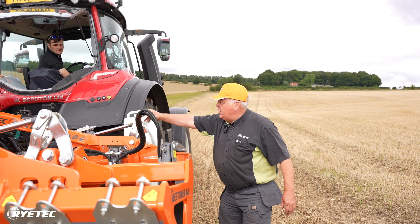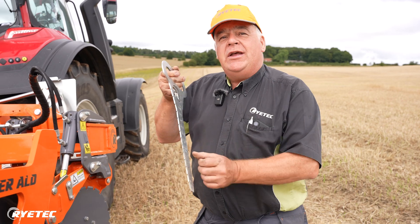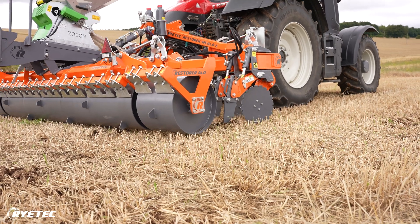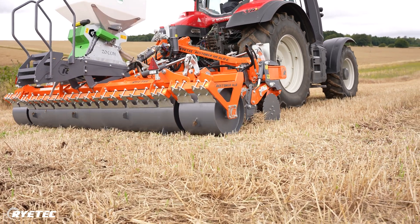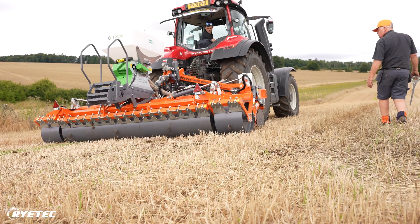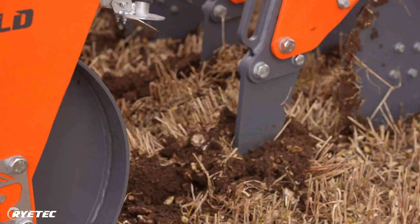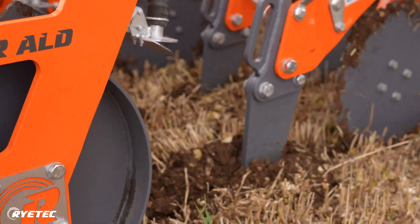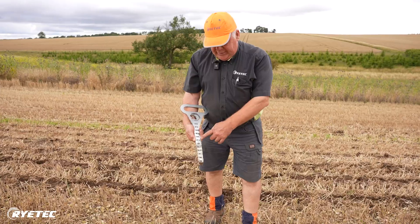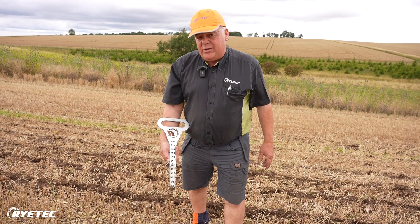Just before we start, we take our depth control from the machine. All Restorers come with one of these so we can probe the ground and tell exactly how deep we're working. You can see the soil moving between the legs, which means we're shattering the ground between the legs. We have got a bit of a depth restriction here because we don't have much topsoil, but following the machine with the depth measuring stick we can see quite clearly we've got 175 millimetres — or seven inches — as the working depth of the machine currently.